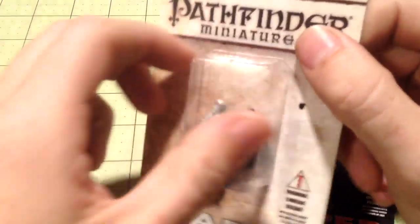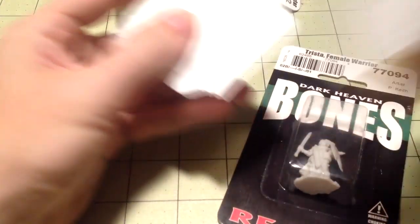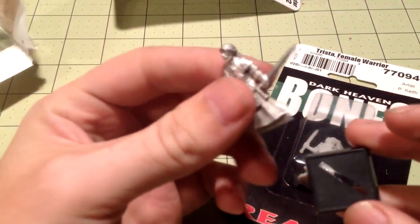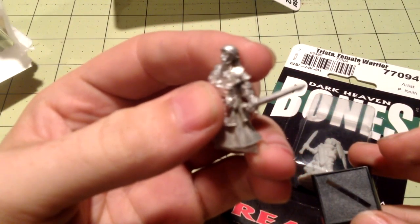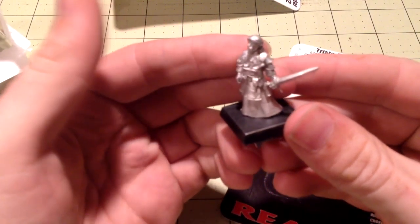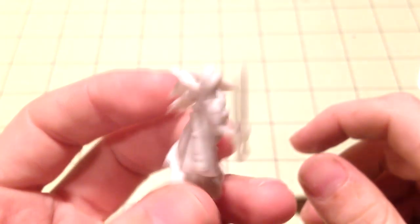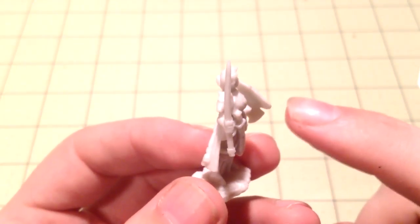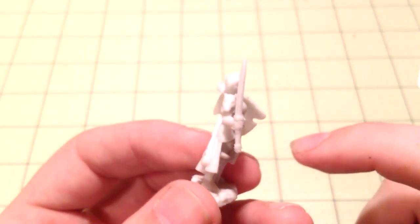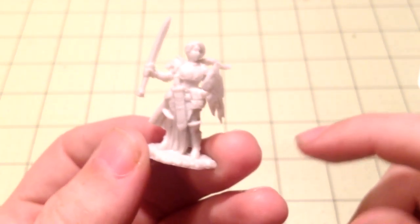Without further ado, we'll go ahead and open the package. We'll be working on both miniatures today so I can show you how they differ in building. As you can see, this one comes as one piece — all put together already. Sometimes you have to put it together yourself, and it comes with a base, but I prefer round bases so I won't be using this base today. This one here is plastic, and the sword is just a little bit bent. I'm a stickler for swords being completely straight because it makes it look less like a toy and more like an actual model.